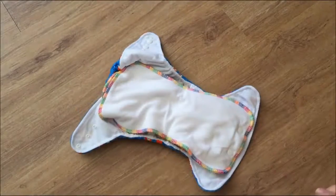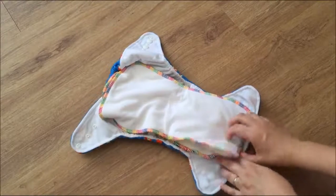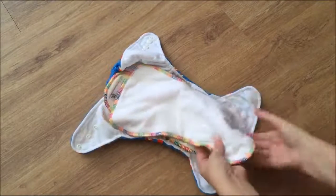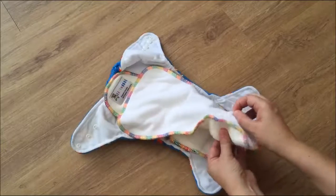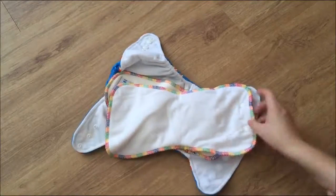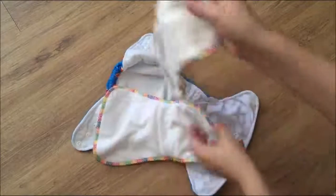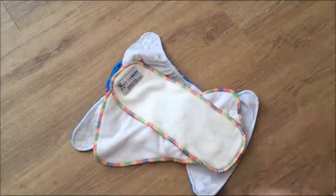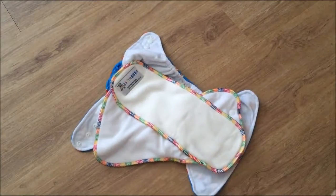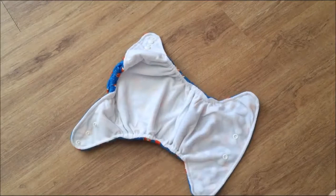Each nappy comes with two inserts. The top insert is an hourglass insert — three layers of 450 GSM bamboo with a top layer of suede for a stay-dry feel for bub. They also come with a rectangle booster with the same bamboo and the same three layers. The nappy is lined with a stay-dry layer.